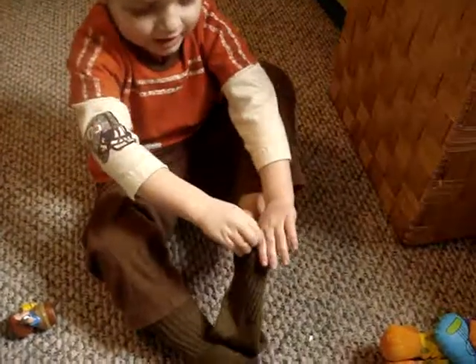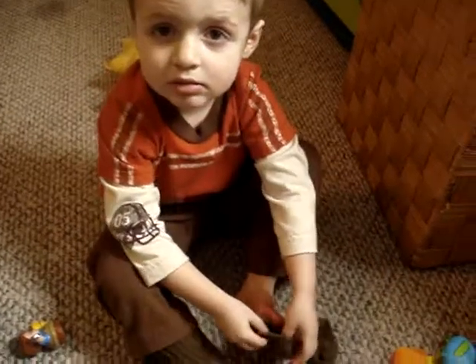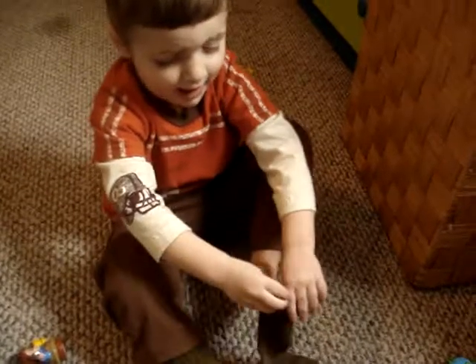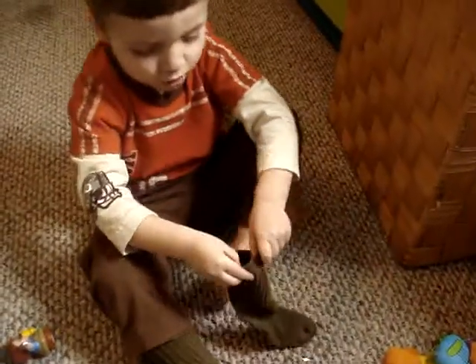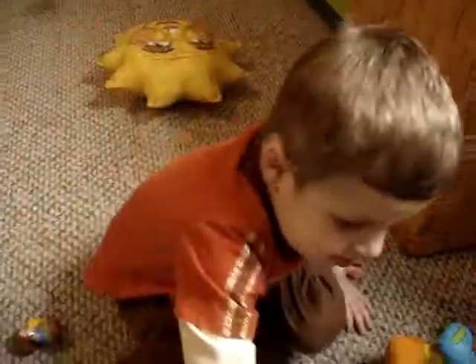Lewis likes pumpkins. You want some pumpkins? Or squash. Apple and squash. Lewis, are you having trouble? Put your toes in there. Owen, you put your toes in there.